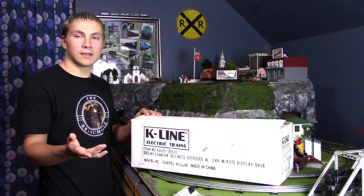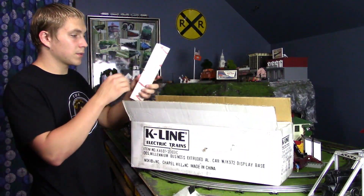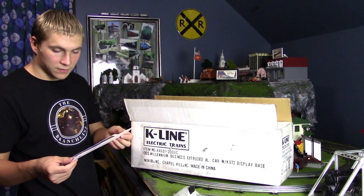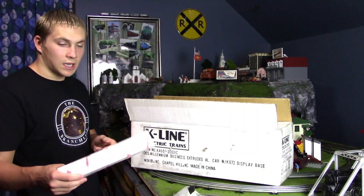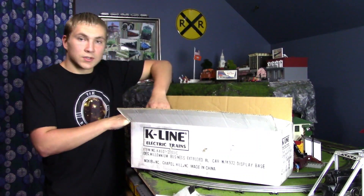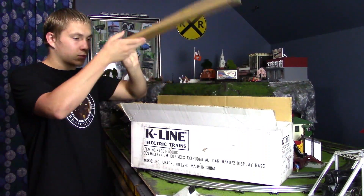Alright, so let's go ahead and see this extraordinary passenger car. First thing we got, we have some K-Line Celebrating 25 Years of Quality, Value, Variety, and Service stickers. I believe these go on the display shelf. So we're going to go ahead and get this underway and take out the cardboard inserts.